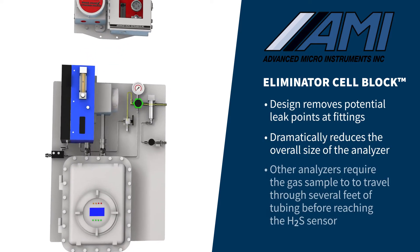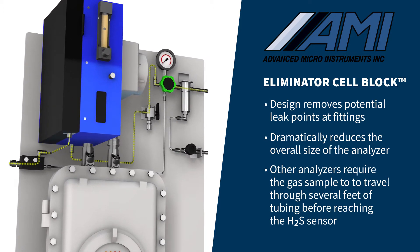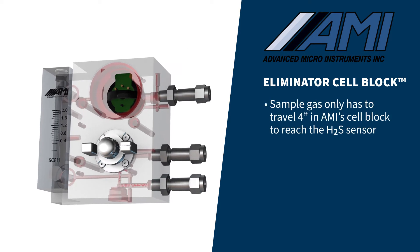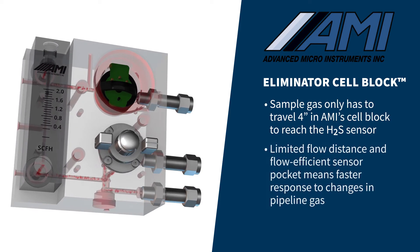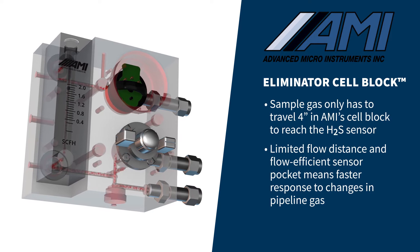Other analyzers require the gas sample to travel through several feet of tubing before it ever reaches the H2S sensor. In AMI's cross-drilled Eliminator Cell Block, sample gas must only travel a short four inches to reach the H2S sensor. The limited flow distance, as well as the flow-efficient sensor pocket, means the AMI analyzer will respond much faster to changes in pipeline gas.